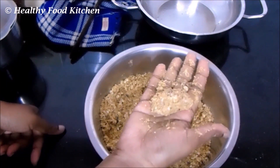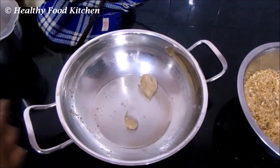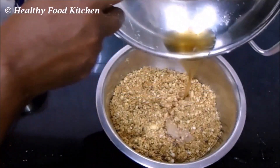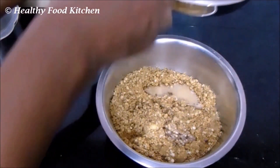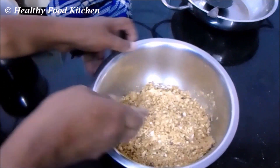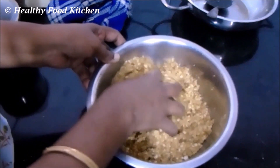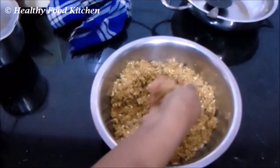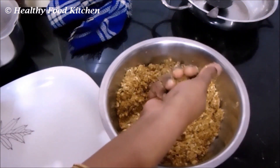Check whether you are able to hold the mixture into a shape. I'm not able to hold it into a shape, which means a little more ghee is required. I'm adding about another tablespoon of ghee — so totally I have added about 4 tablespoons. Add this hot melted ghee to the mixture and mix well. Hold it into shape while the mixture is hot; if you allow it to cool down you won't be able to shape it well. If you find it hard to handle the heat, prepare it in small batches. Now hold it into the shape of a laddu.